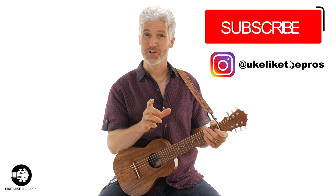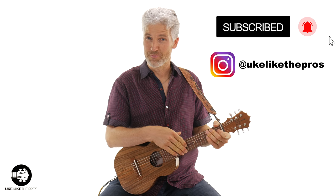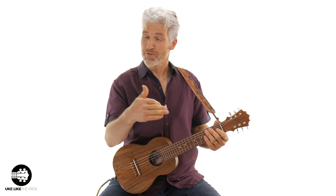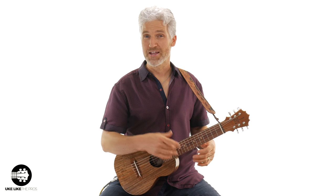In today's guitar tutorial, we're going to go from you as a guitar player to a Guitar Lely player — or if you're a ukulele player making the transition, that will work as well. We're going to do a blues shuffle in A, and it's going to sound like this.